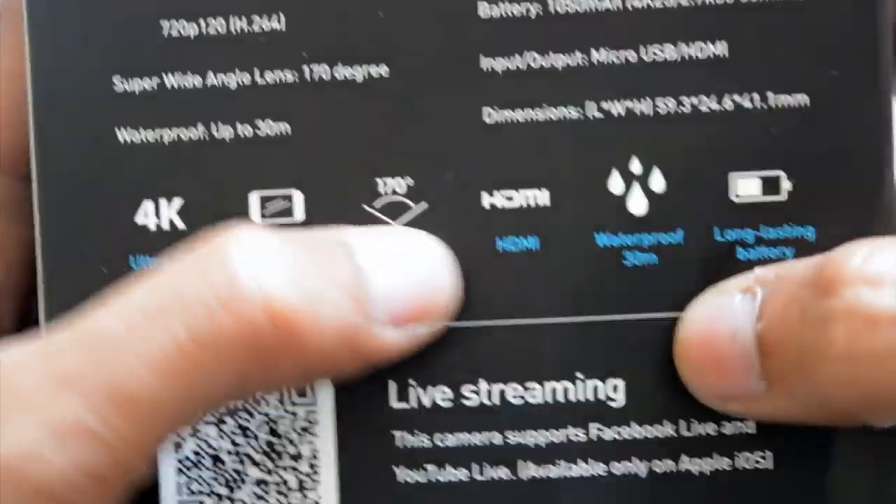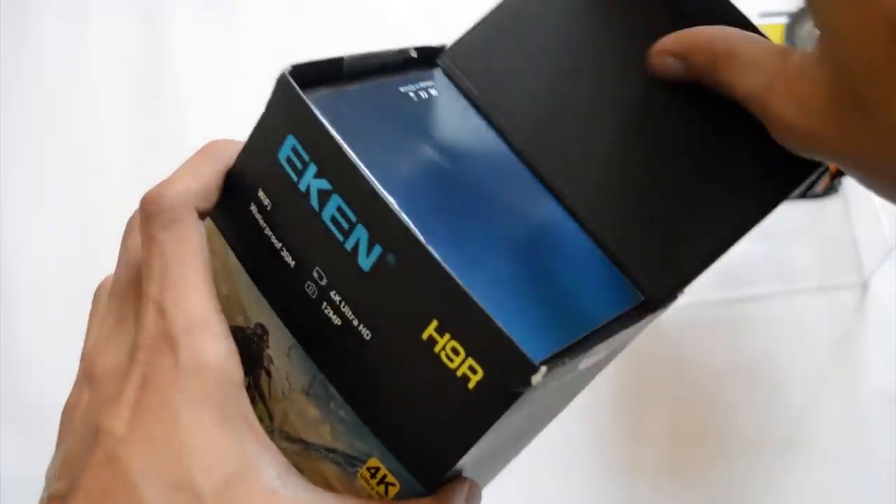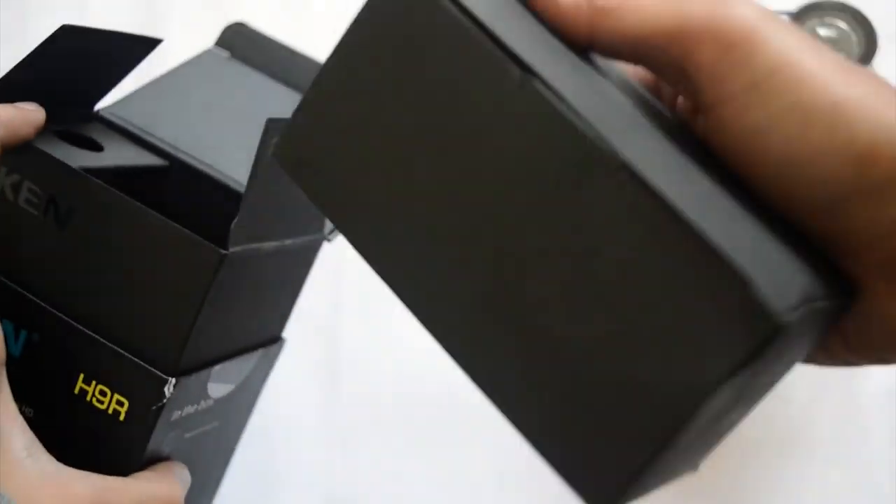The H9R comes with 4K resolution capacity, also with a two-inch screen. The lenses are 170 degrees wide, enough to capture your fun moments. Now let's see what's in the box — first you get a user manual so you can learn more about the camera.